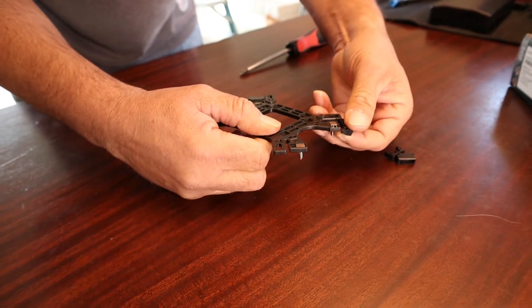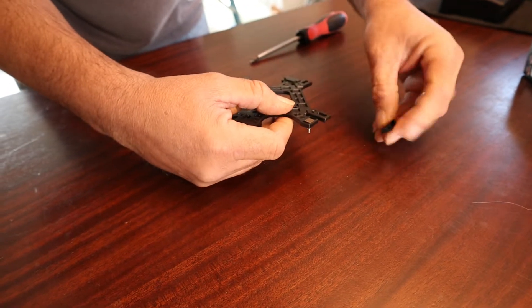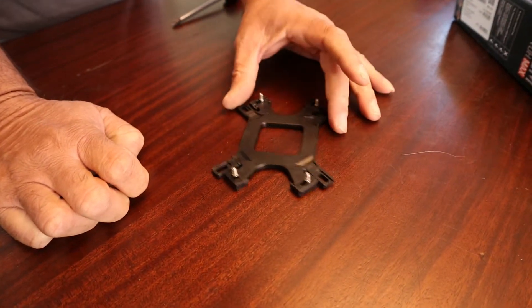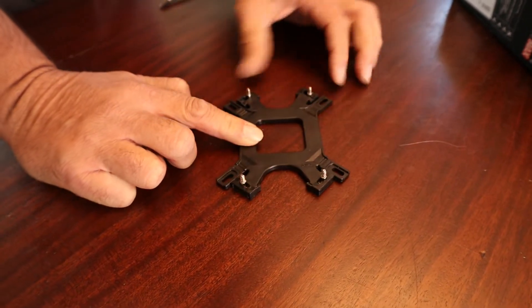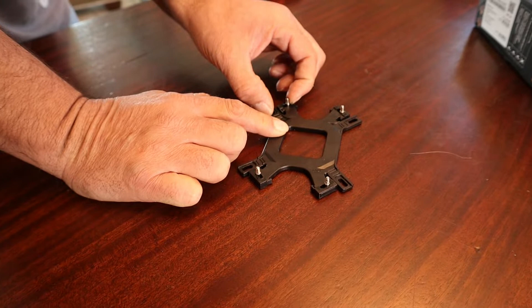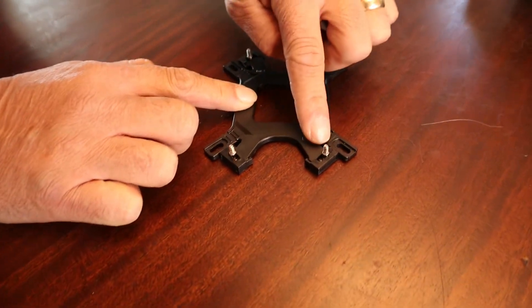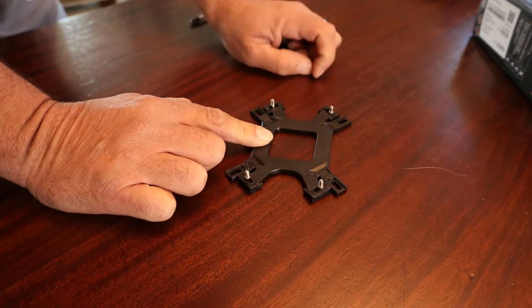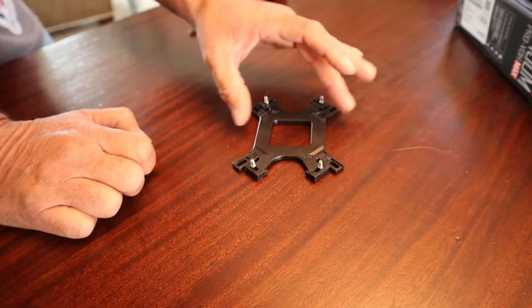One, two, three, and four — all four pins are secured. You can space them in one of two directions. We want to make sure that these two pins are farthest away from each other. Click that over there, and this one is clicked over too. The same for these two right here — I can see they're already the farthest apart. Now all four pins are as far away as they can be from each other. Just like that, the back plate has been prepped.